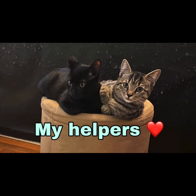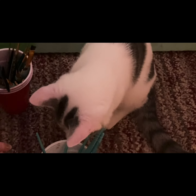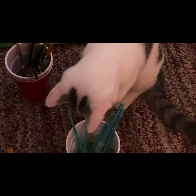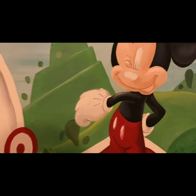Of course my babies help me with every project of mine. About to start my last day painting — this is gonna get finished today.